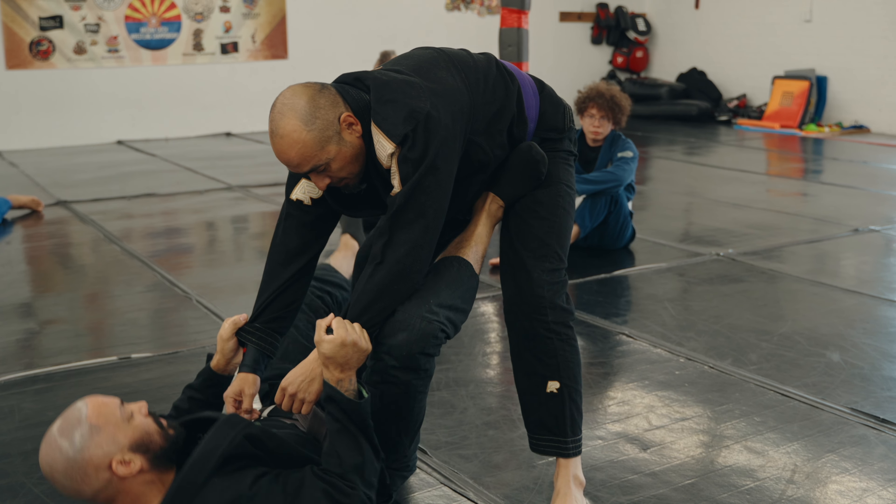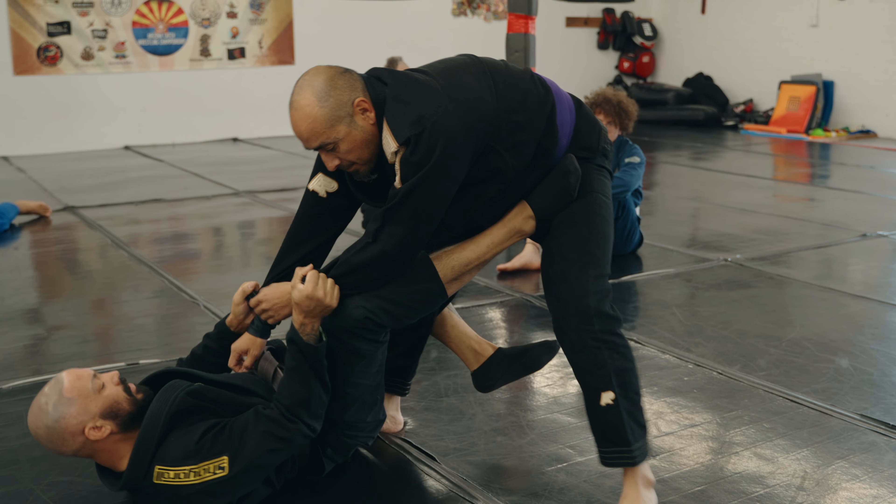When you start getting good at other positions, you may end up playing something similar, but you just slide right into getting underneath them.